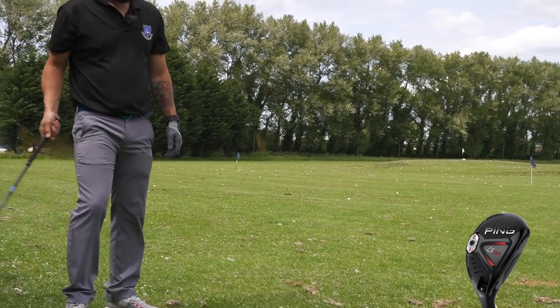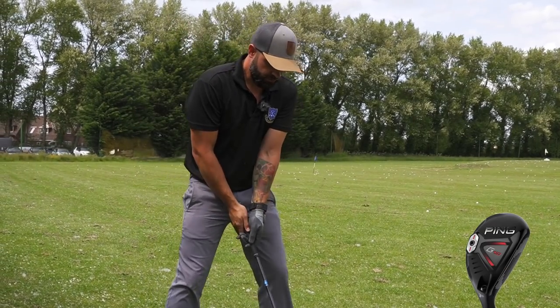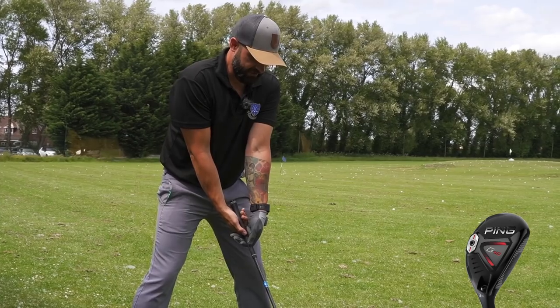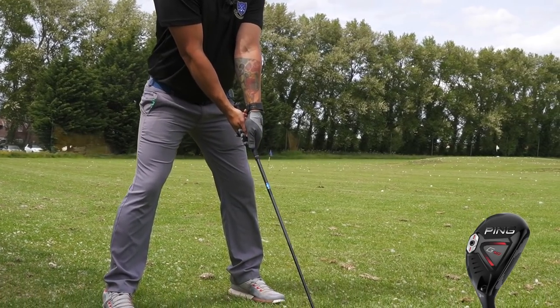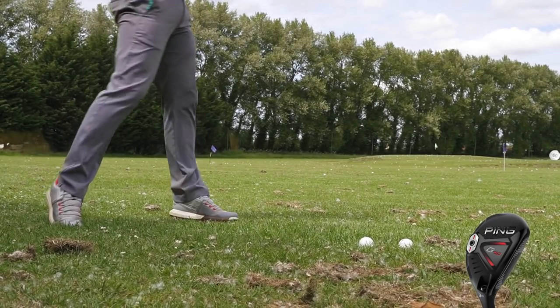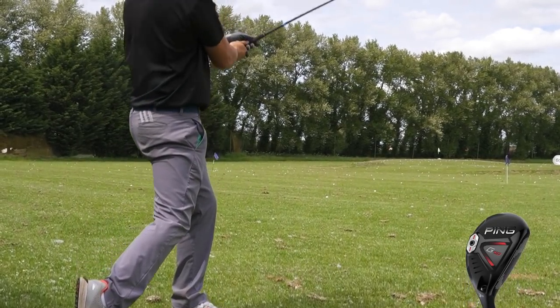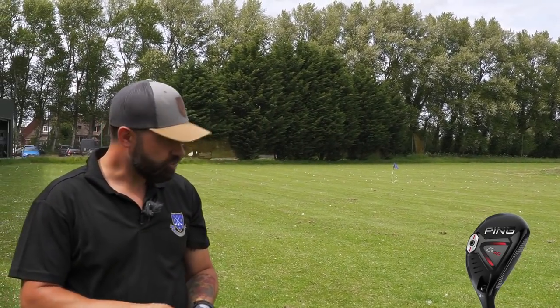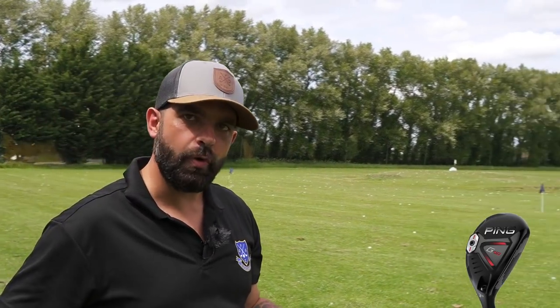Now I can see it. That does... almost now, it feels harder to hit. If you don't quite catch it, it doesn't quite come out as well.